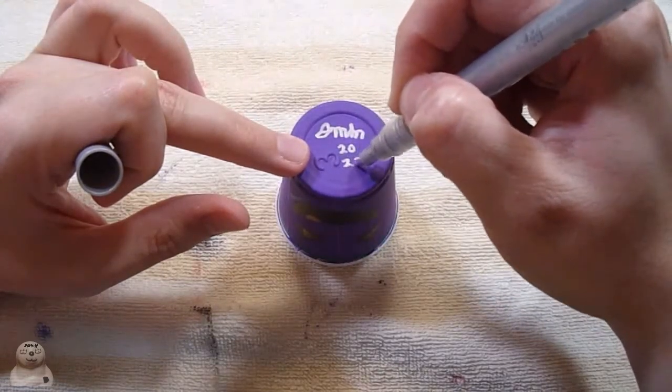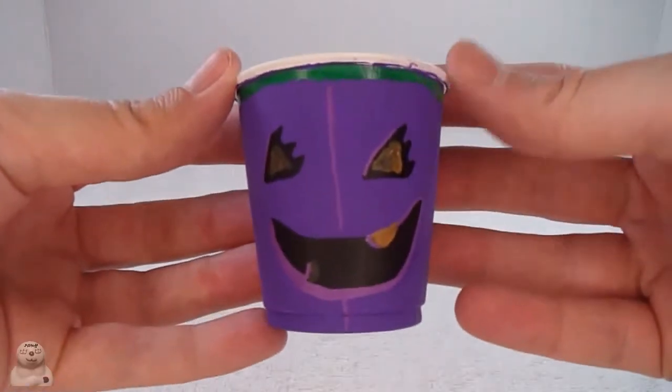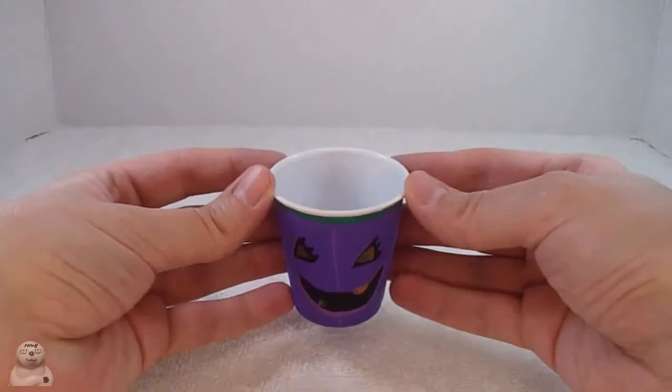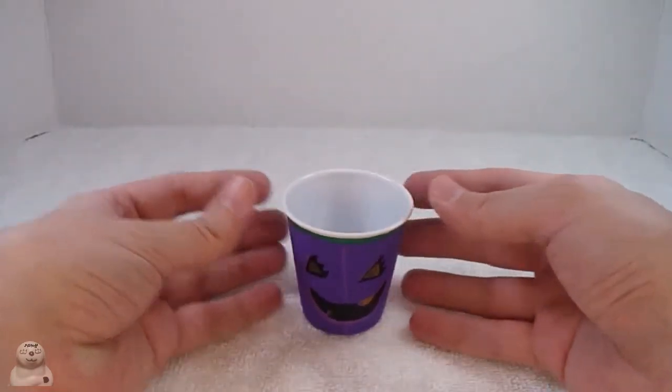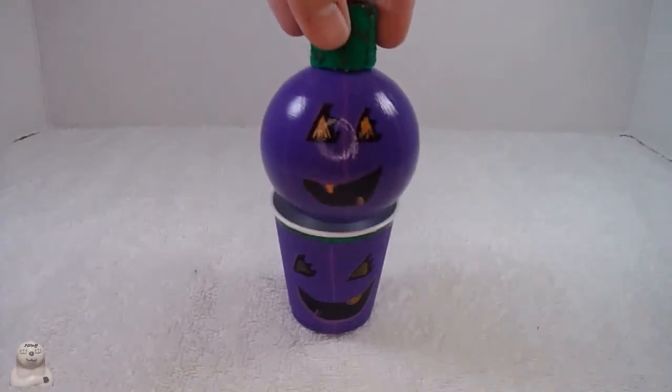All right, now for my signature in silver of course. I put this up to dry and realized I forgot some details, so I put them in. Let's see what it looks like with the one - I hit the camera evidently - and there it is.